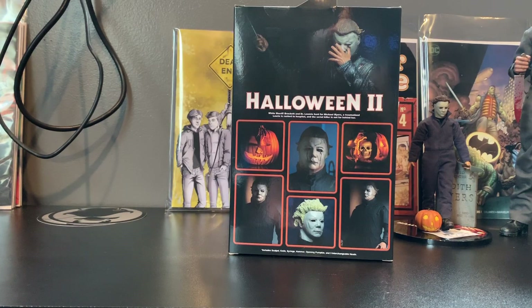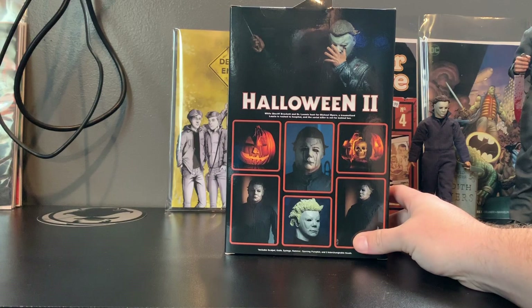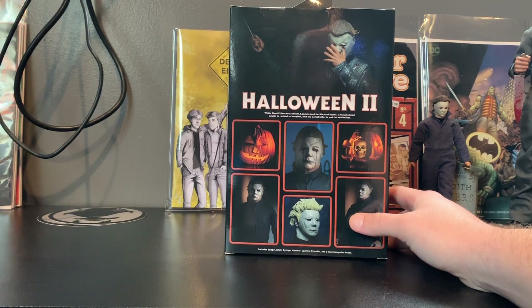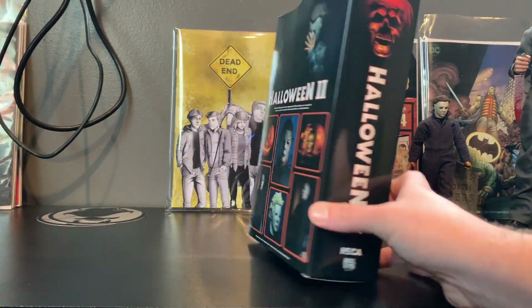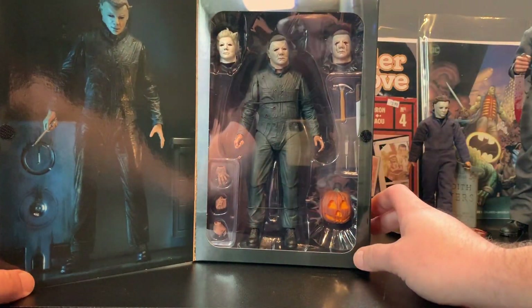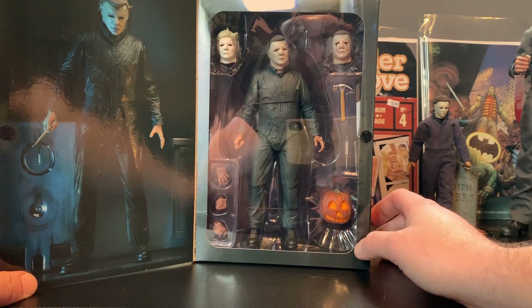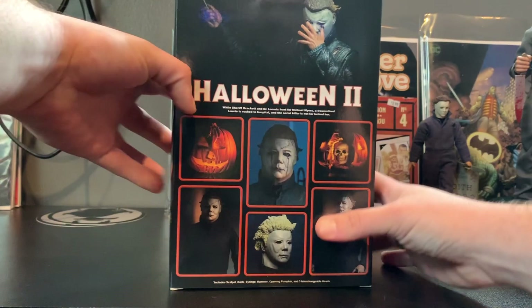So yeah, you get a Ben Tramer head, which is awesome. This comes with scalpel, knife, syringe, hammer, an opening pumpkin, and three interchangeable heads. What I did notice when I cracked this open is the sculpt looks a little bit different from the prototype images.